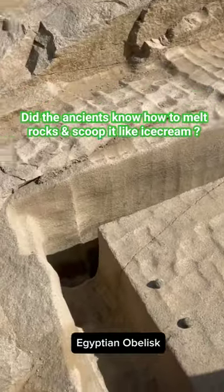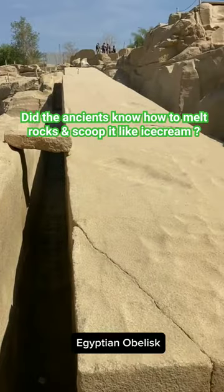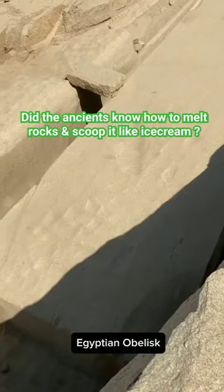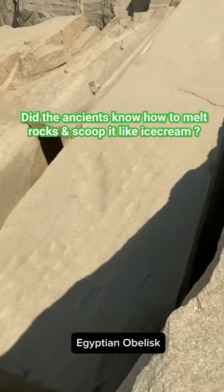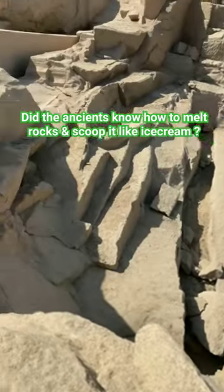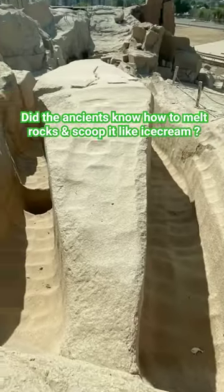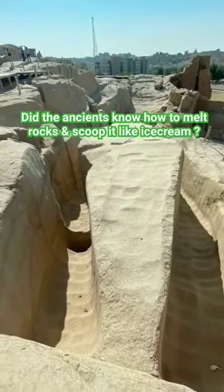Let us look at the ancient Egyptian massive granite obelisk, left protruding from the Aswan Quarry for 10,000 years. The marks seen on this massive unfinished granite obelisk, as well as those seen throughout the hillside terrain of the Aswan Quarry, are not actually scoop marks. That is, the ancient Egyptians were not softening the bedrock and scooping it out.